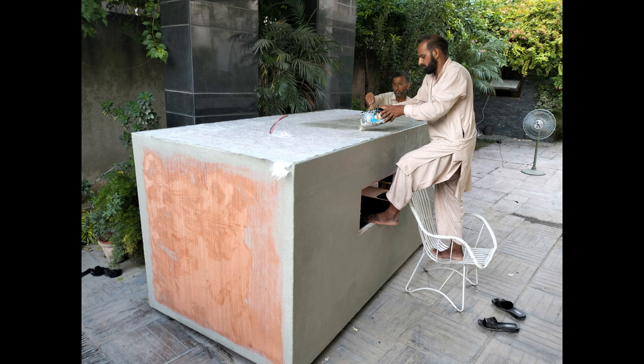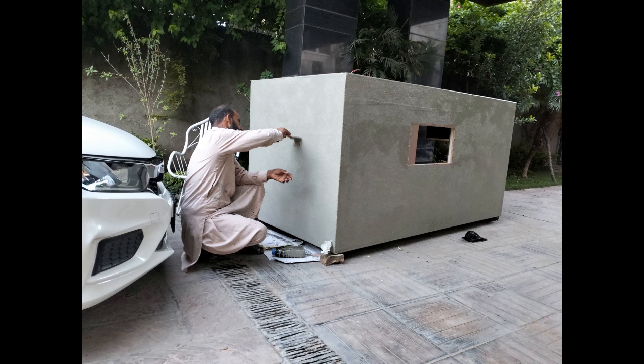The entire body of the caravan was covered with a thick layer of fiberglass. The purpose was to make the caravan waterproof and at the same time provide it an additional strength.